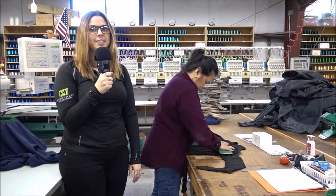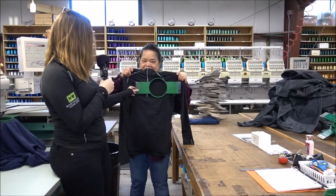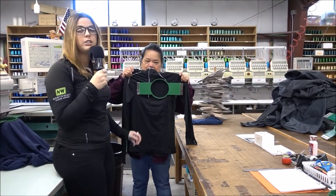She always makes sure that the proportions are right, and there you have it — that is what it looks like when we put it on the embroidery machine to be stitched.